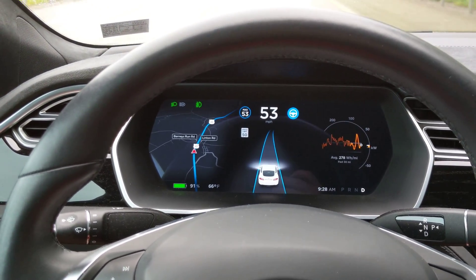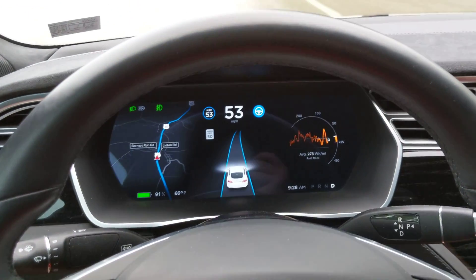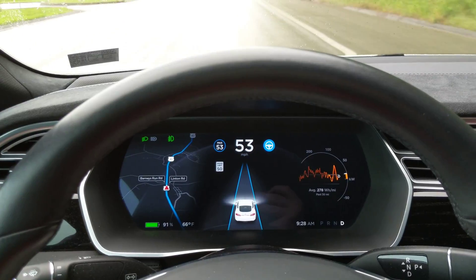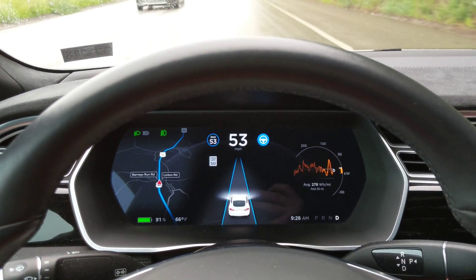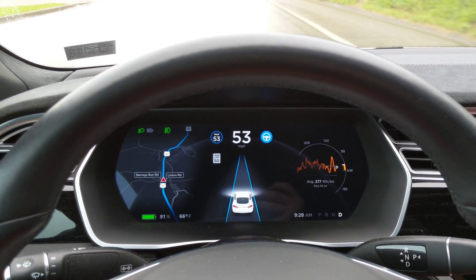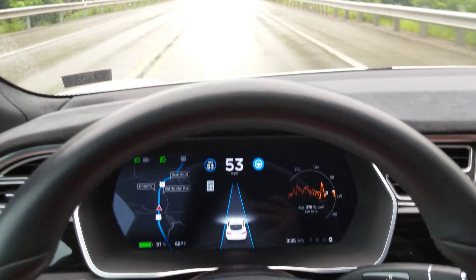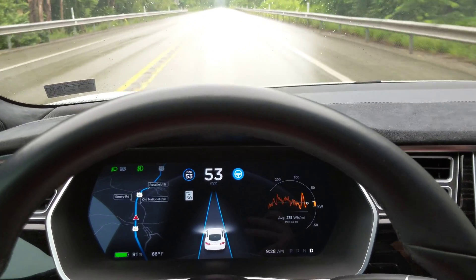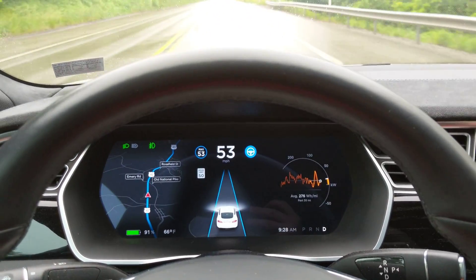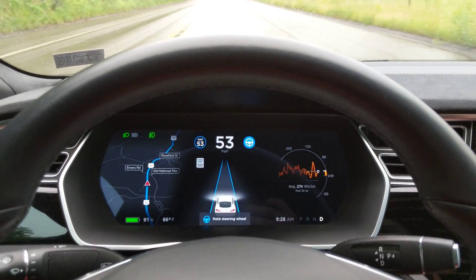Me just resting my hand on the steering wheel doesn't produce a nag at all. I'm going to let go and keep my hand very close to it without physically touching it, and wait for a nag to appear — then have the nag taken away by just a slight touch on the steering wheel. It'll probably take 20 to 30 seconds; this is a pretty solid road. Okay, here we go.